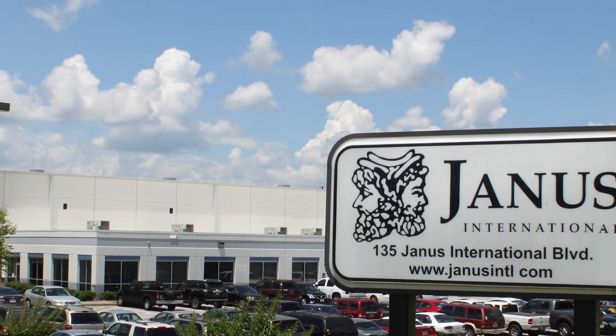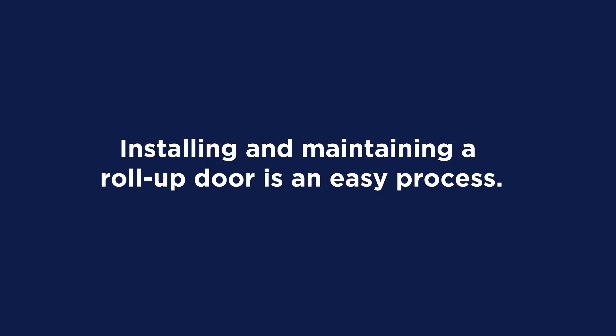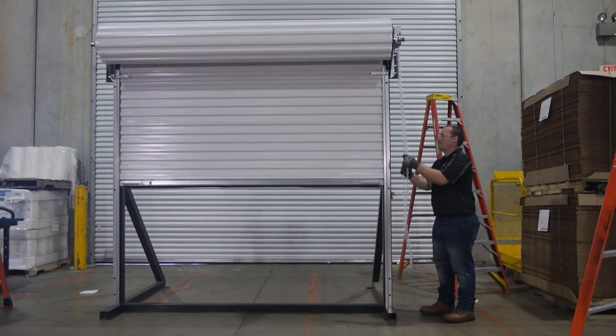The Janus team operates out of several U.S. locations and five locations internationally. Installing and maintaining a roll-up door is an easy process. By following the instructions in this video, as well as the installation guide that came with your door, you will have a low-maintenance, top-of-the-line door installed in no time.